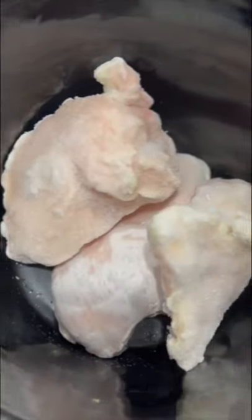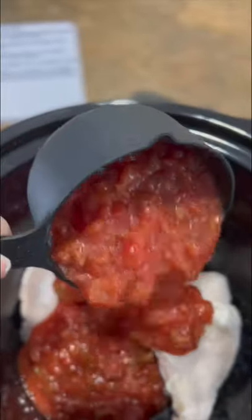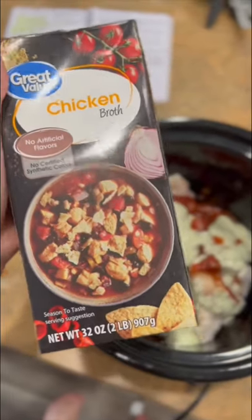First you're going to take 2 to 2 and a half pounds of skinless boneless chicken breast — I did frozen. Add that to your crock pot, then add 16 ounces of chunky salsa, your favorite one of course. Then you're going to add 1 third cup of your favorite cilantro avocado dressing, and then a half a cup of chicken broth, all into your crock pot.